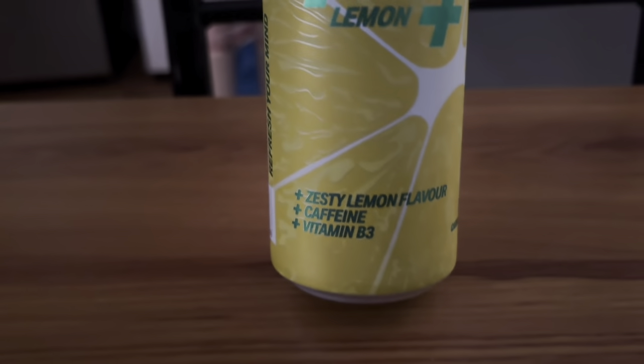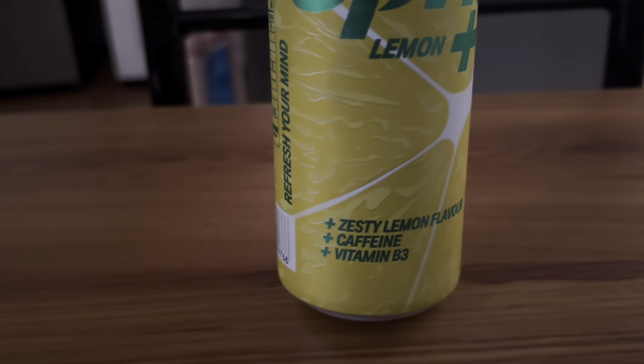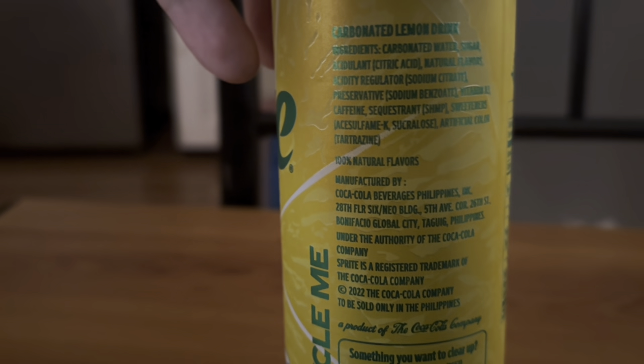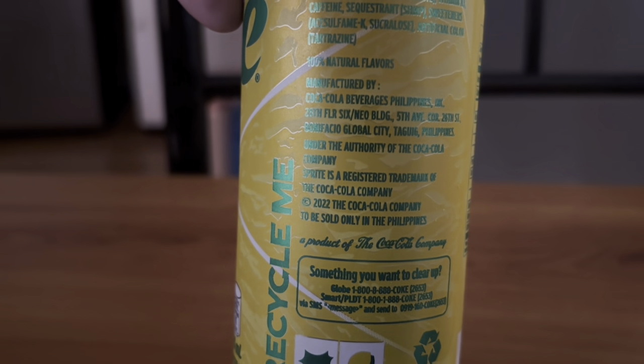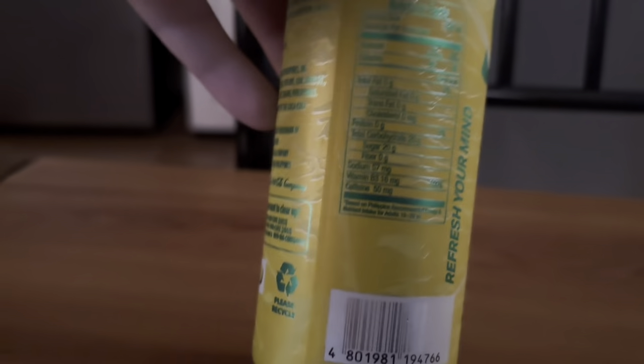It has a lemon flavor — they got rid of the lime for this Sprite. There's caffeine in it and vitamin D3. They have this here in the Philippines; I don't know where else in the world they have it. The reason I was saying I don't know if this is an energy drink is because it has only 50 milligrams of caffeine.